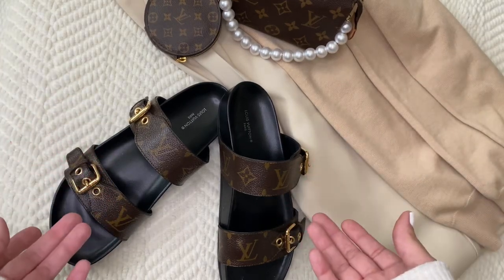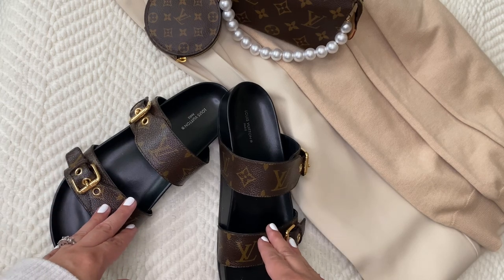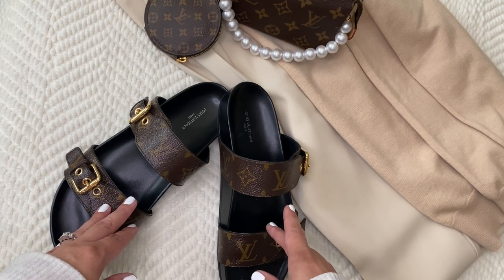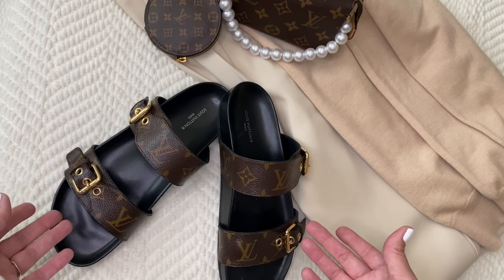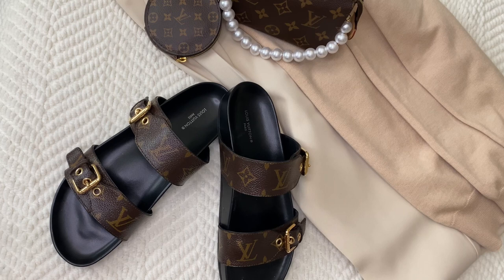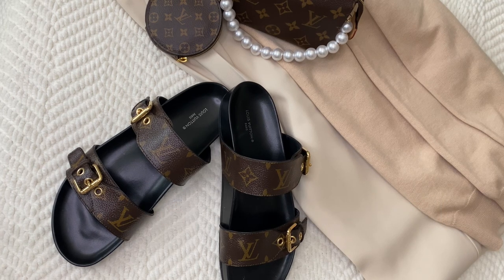Hello everybody, welcome back! As mentioned in my previous video, I wanted to show you these lovely shoes — the Louis Vuitton mules. They're slides that kind of look like a Birkenstock. If you like these kinds of videos and feel the vibe here, consider liking and subscribing — I'd love to have you as part of my channel.